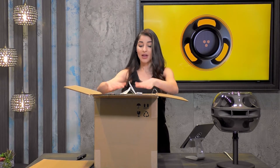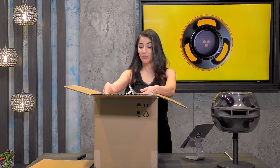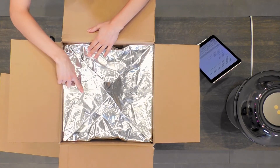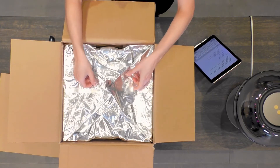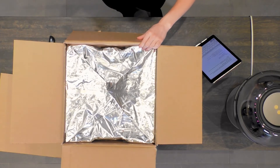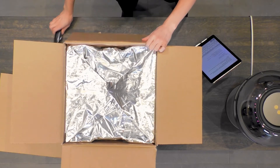If we show the top-down view, we have these tabs on the side — these are lift tabs. They say 'lift.' So I'm going to lift it, and I might need a little bit of assistance to get it out of the box. Quinn, our beta tester, is going to come over here and give me a hand.